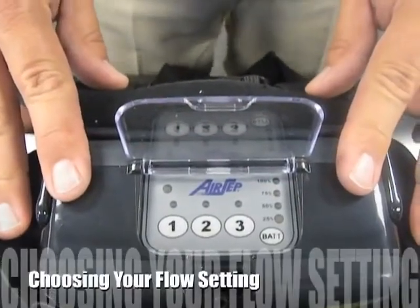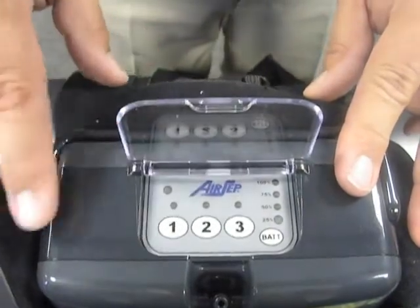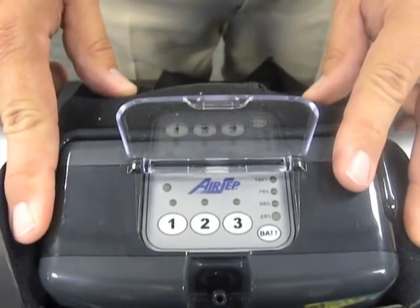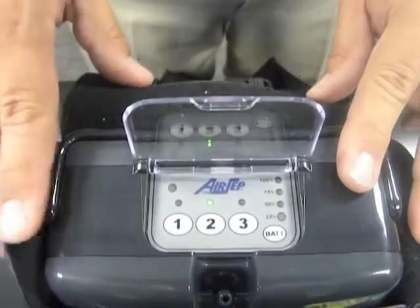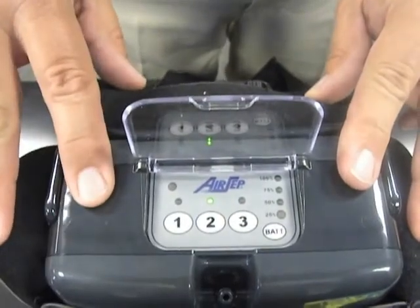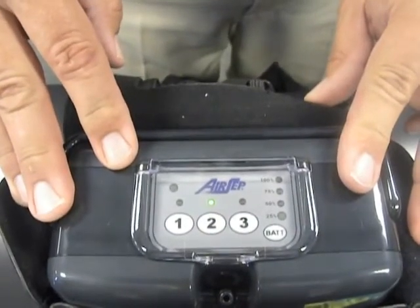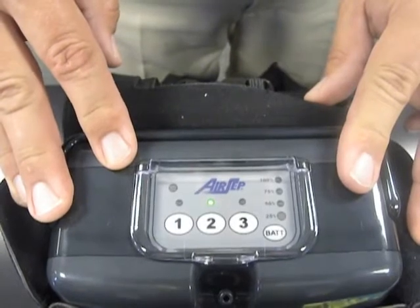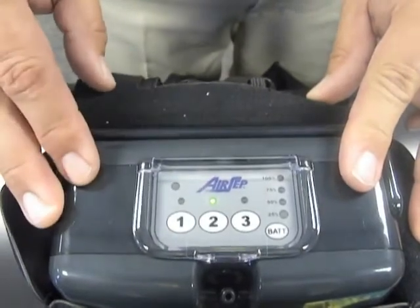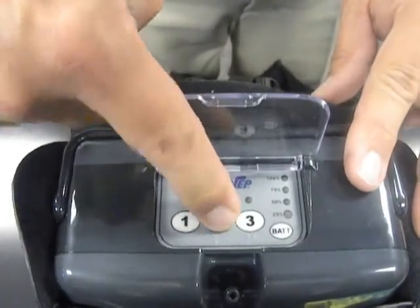To operate the Freestyle portable oxygen concentrator, you would select the button that has been chosen by your physician. There are three different flow settings available on the Freestyle 3. If your prescription is a setting of 2, you would simply press button number 2 to start the Freestyle. You will see a light illuminated directly above the 2 position. When the device delivers a pulse of oxygen, that green light will blink letting you know oxygen has been delivered. When you are done, you can simply press the button once again to shut the device off.